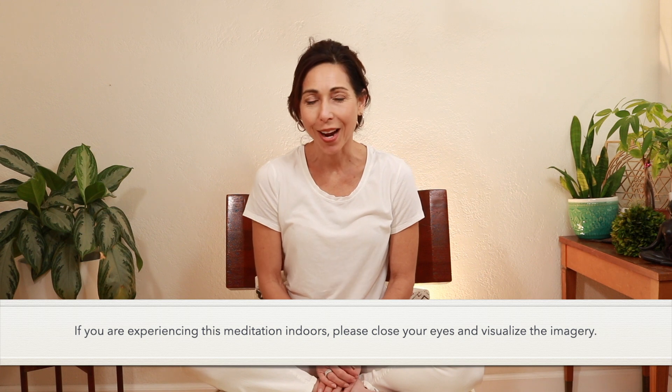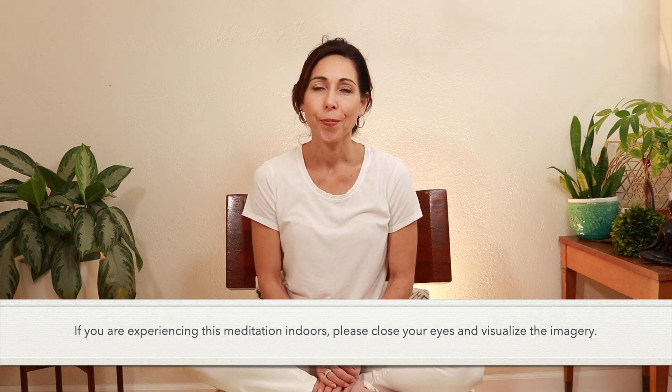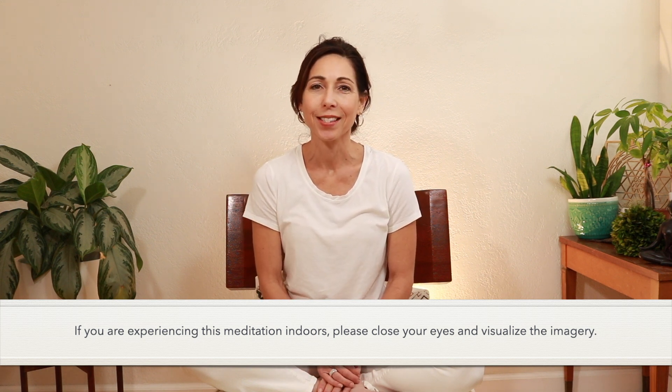If you'd like, you can close your eyes. You can also leave your eyes open if you're outside, maybe looking up to the sky, seeing the vastness of the sky.